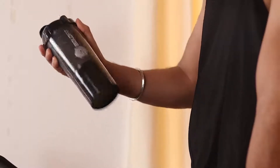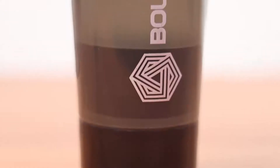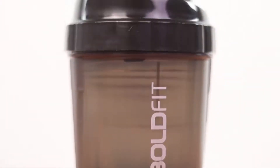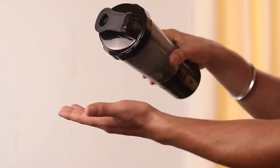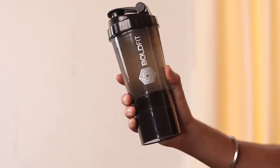This bottle is equipped with a powerful blender that distributes the ingredients equally throughout the drink. It also comes in handy to achieve smoothies and shakes. It has a spill proof lid which allows you to store the bottle in any position without worrying about spillage.